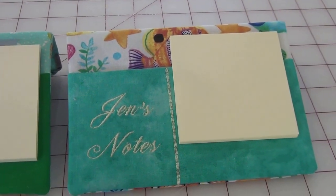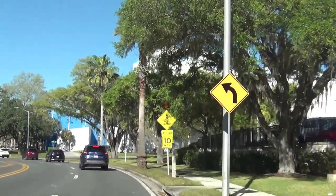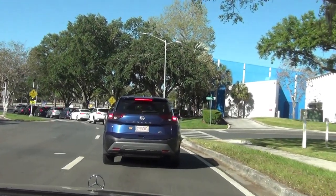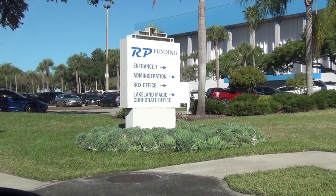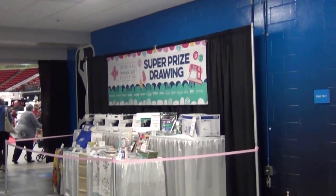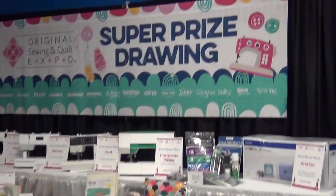We're turning into the RP Funding Center here in sunny Lakeland, Florida for the expo. Looks like a long line to get in. Hopefully we'll be in soon. It's 10 a.m. and that's when it opens. We're waiting in line here at the RP Funding Center. No food — we have to eat here. And today they're going to have a super prize drawing for a sewing machine. Wow, that's pretty cool. I just entered.